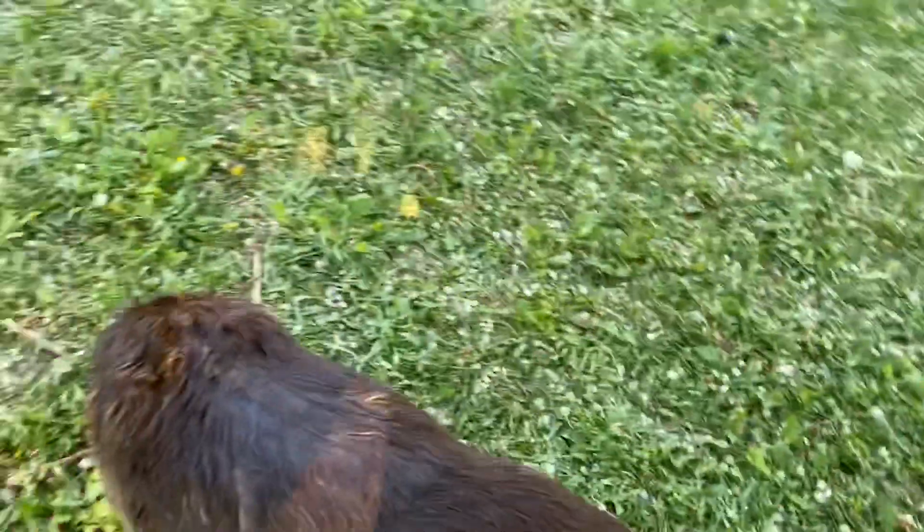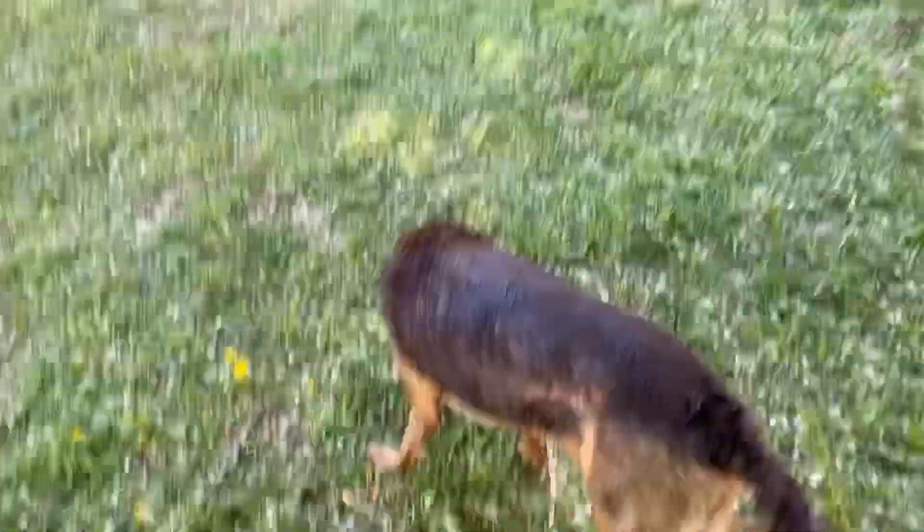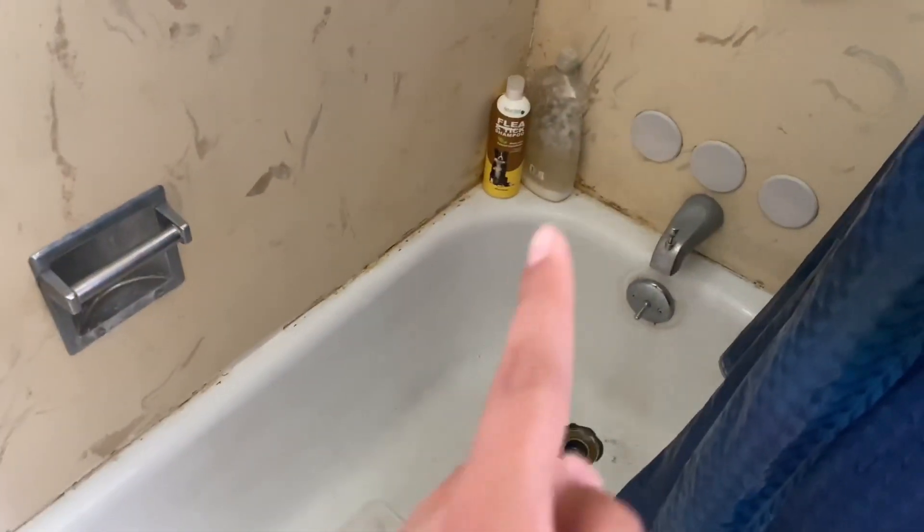Now we're going to move on to Lucy's bath, which will be in just a minute. Now we're doing Lucy's bath — we just finished up with Mabel's. We're going to use the same shampoo I used for Mabel. Lucy just has to go in here because she needs warmer water. See you guys when we're done.